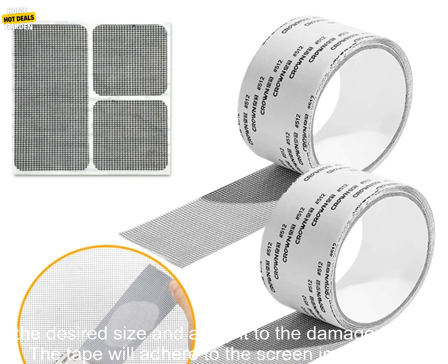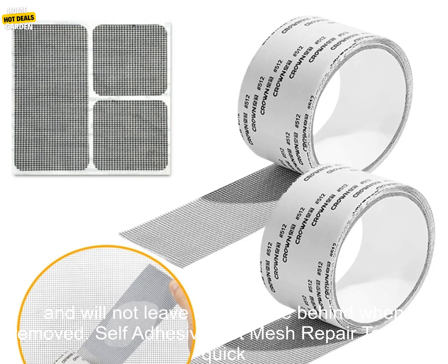To use the tape, simply cut a piece to the desired size and apply it to the damaged area. The tape will adhere to the screen immediately and will not leave any residue behind when removed.